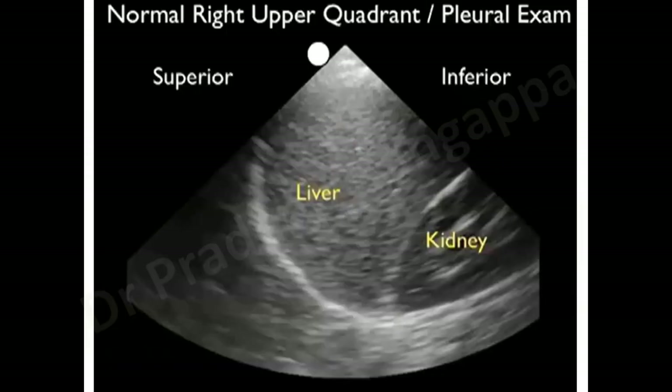When you look on the right side in the mid or posterior axillary line, always look for the glistening structure which is the diaphragm. This is what we call the mirror artifact image. Although anatomically the lung is above and the liver is below, sonologically you will see it in reverse — liver is seen above, next to that is the kidney, and below is the diaphragm. Always look for the lung below the diaphragm on the right side.